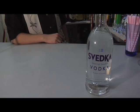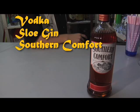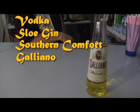For everything you're going to need today, you're going to get vodka, sloe gin, Southern Comfort, Galliano, and orange juice.